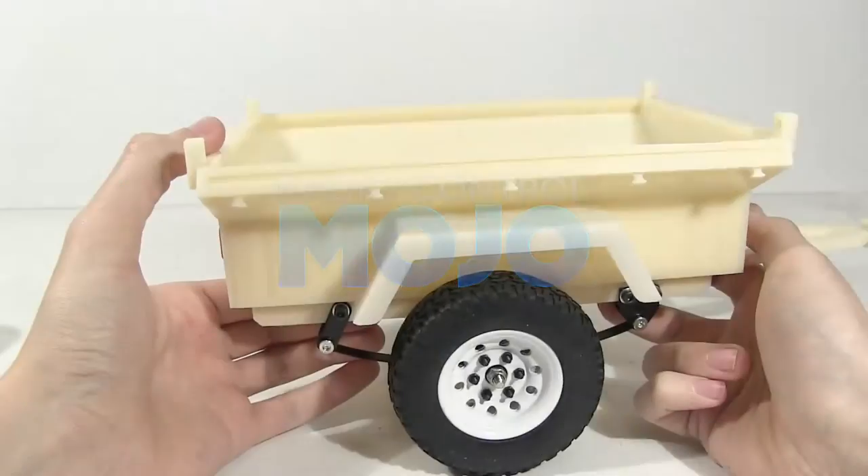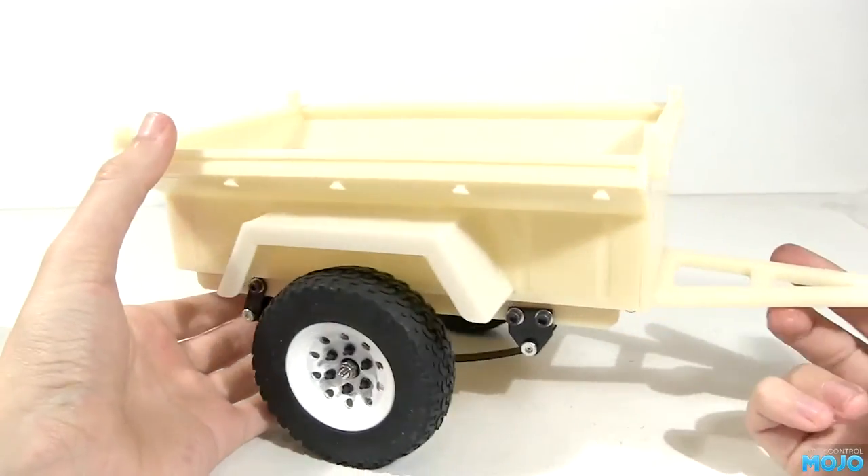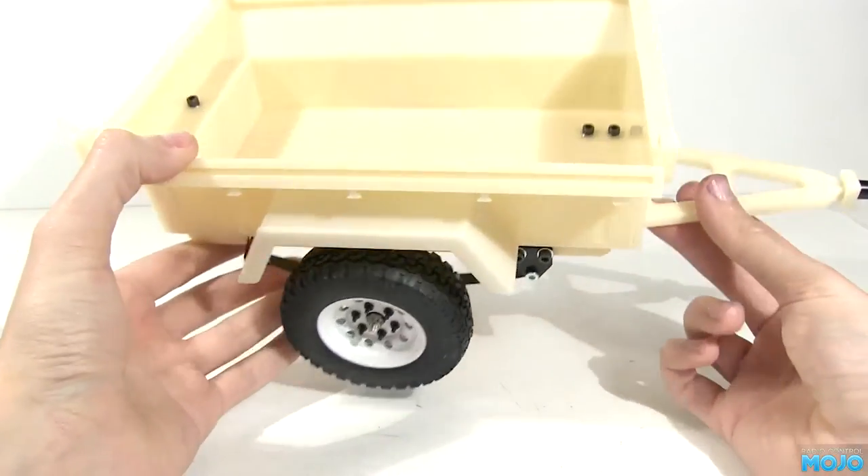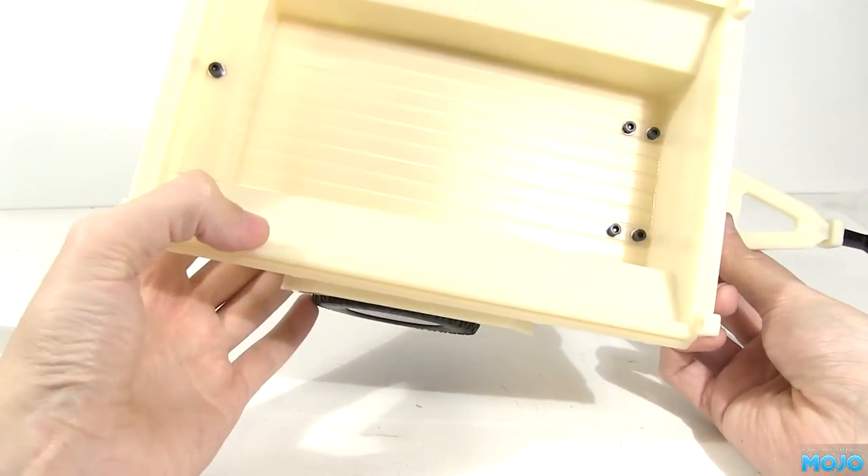All right guys, a couple of videos ago we put together this Cross RC trailer — a nice thing to build. Now it's time for paint.